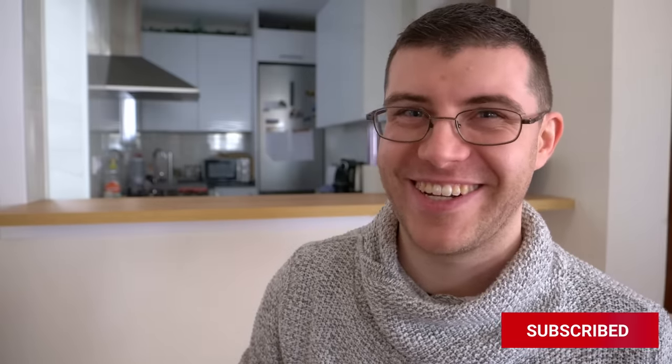Say hi from me, and before we start this video, be sure to like and share and subscribe, and let's start the video.